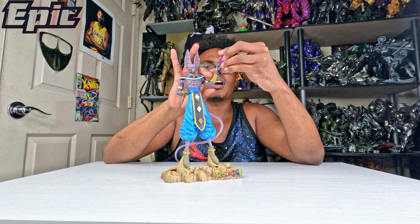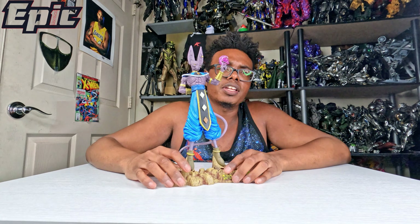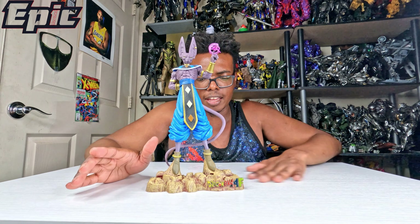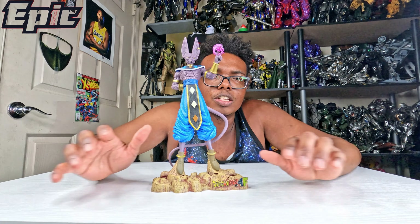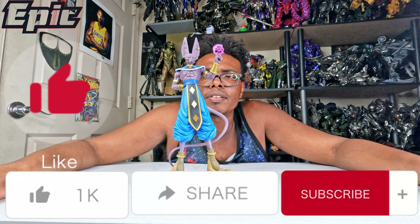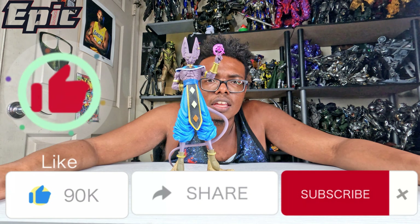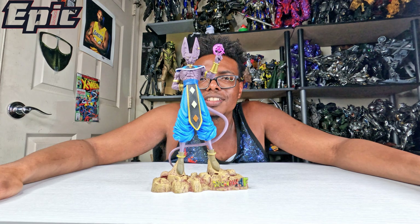This is a full review of Lord Beerus, and it's a pretty cool statue. I am going to get Whis too, just so you all know. As usual, click the like button, subscribe, click the notification button, and comment down below — is Beerus your favorite Dragon Ball Super character? Thanks for watching.